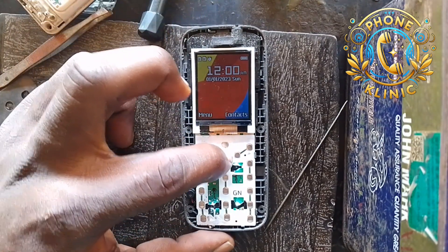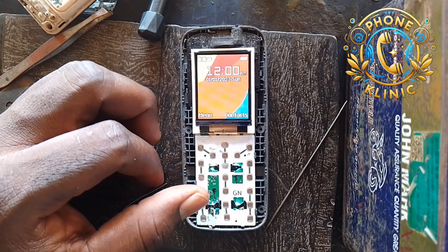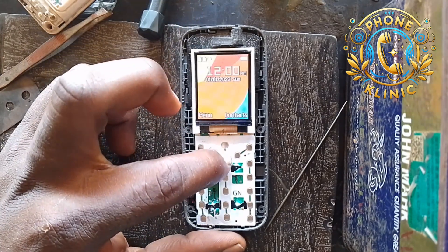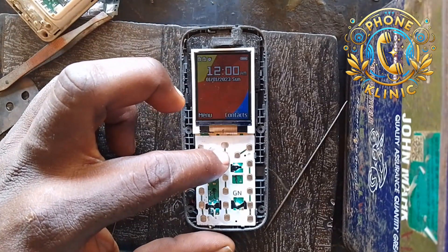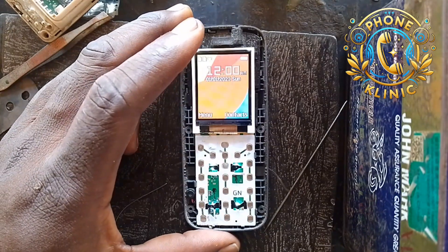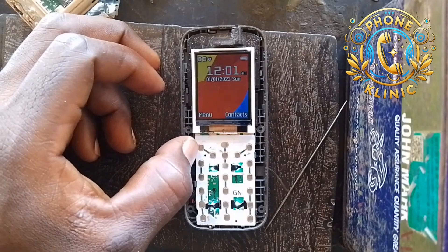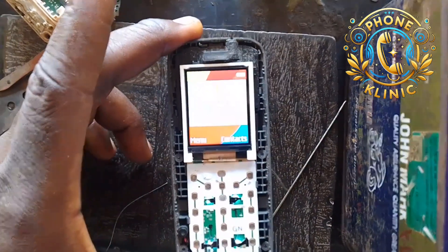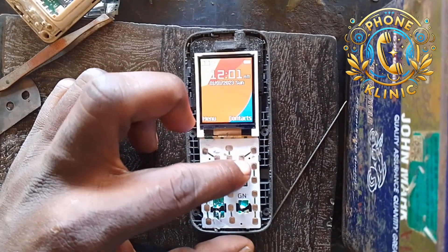Just waiting for it to show so I can show you how to fix it. Just give it some time — a few minutes and it's gonna show. Look at it: 'battery temperature is too low, the phone will shut down soon.' There it is.